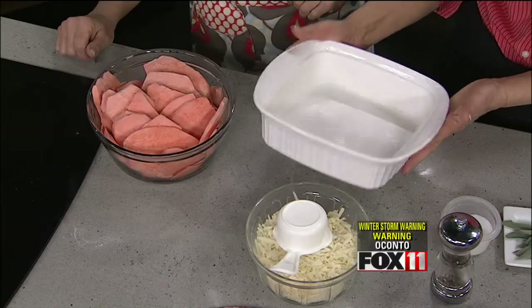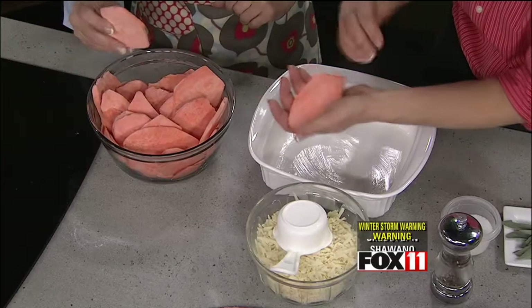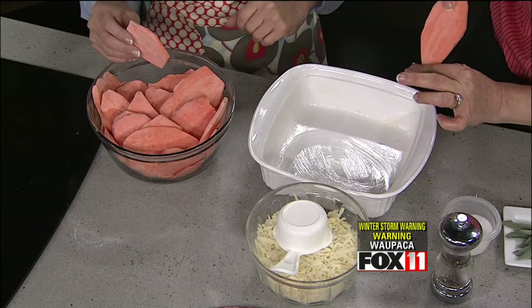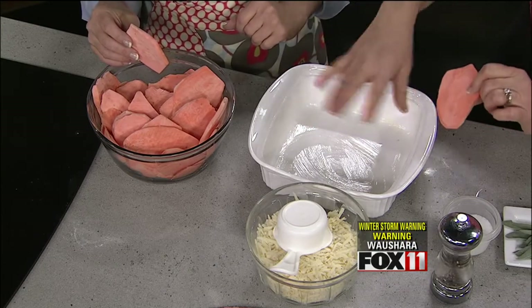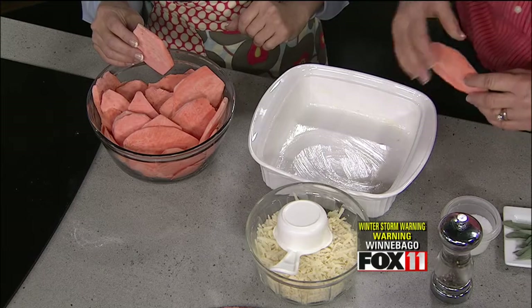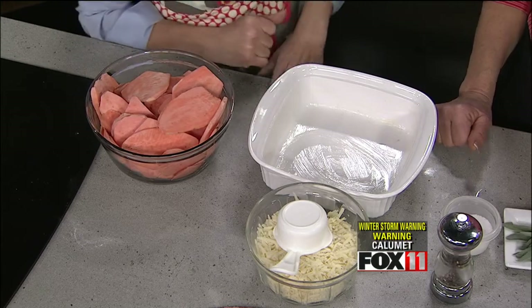Let's get started. I'm using an 8 by 8 casserole dish — you want to butter it well. For this recipe, about four good-sized sweet potatoes. You want to peel them and then slice them thin, about an eighth of an inch. The recipe recommends slicing them lengthwise so they can cover more of the sauce and cheese, but a half-dollar shape works either way. We're going to make four layers total.